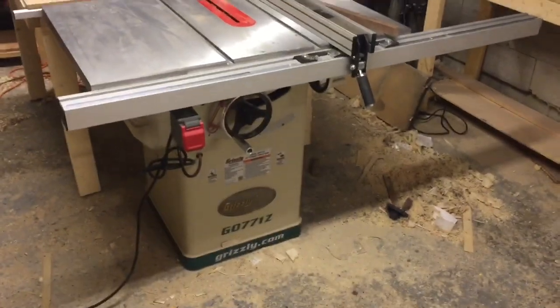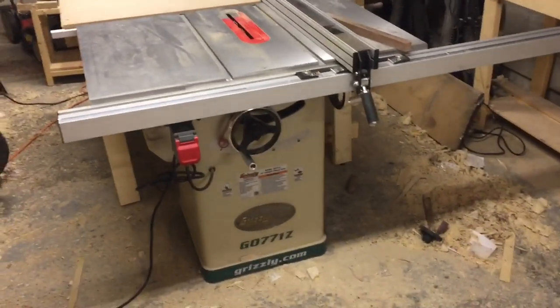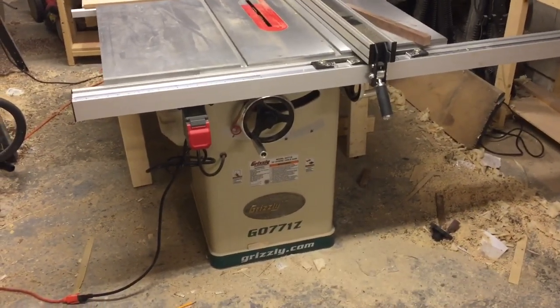Hey guys, it's Chris. Just wanted to put together a little review of the Grizzly G0771Z.